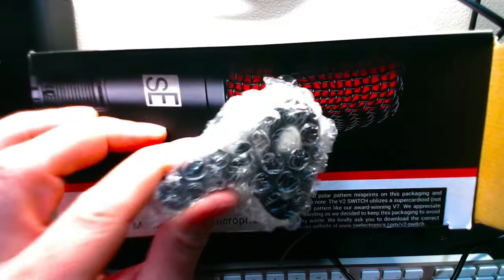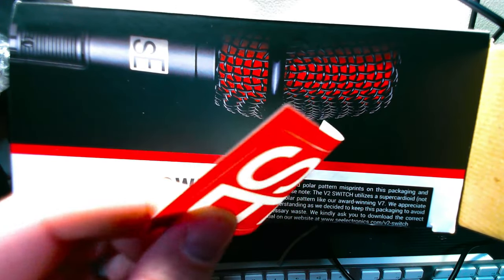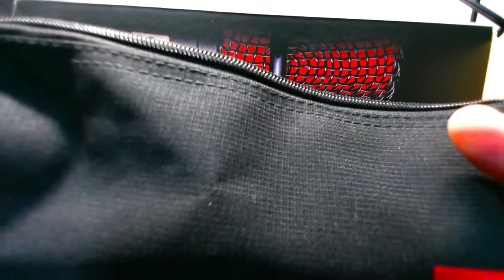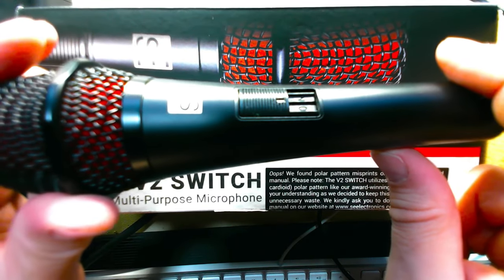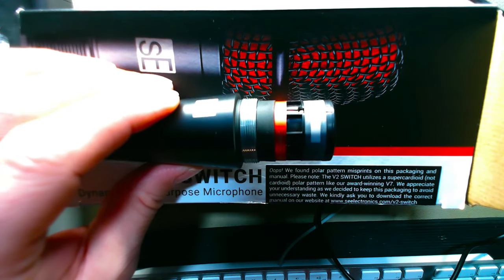In the V2 Switch box you're going to get a carrying pouch with the microphone inside, a mic clip, a handy guide that says on/off — green for on, red for off — and my favorite SE sticker: 'I will treat you better than anyone's ever treated you.' You also get some documentation, and inside the baggie is the V2 Switch itself: a nice all-black microphone with an on/off switch and XLR port.